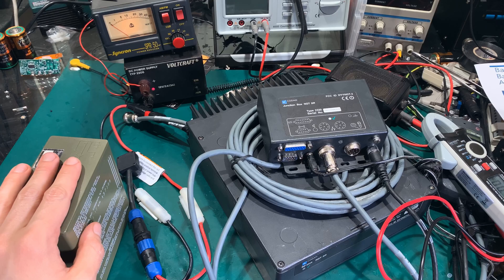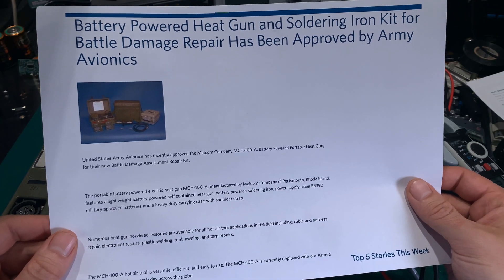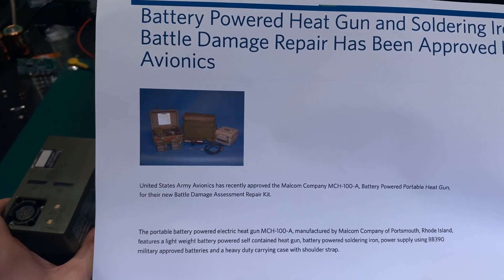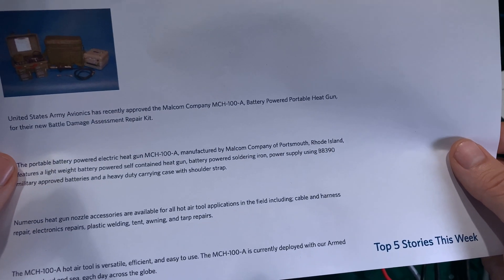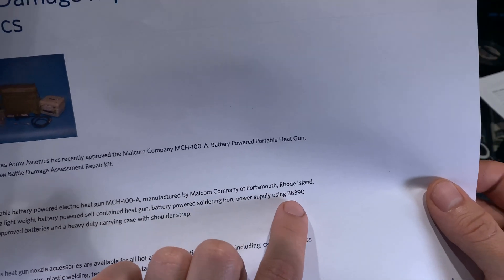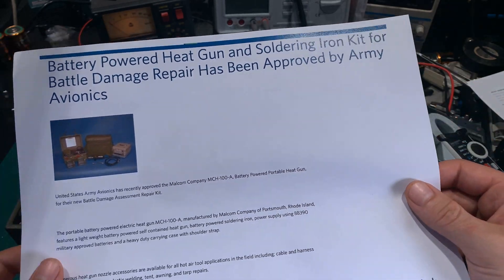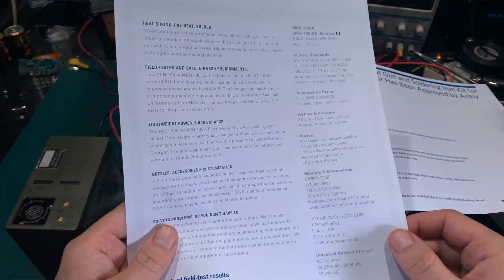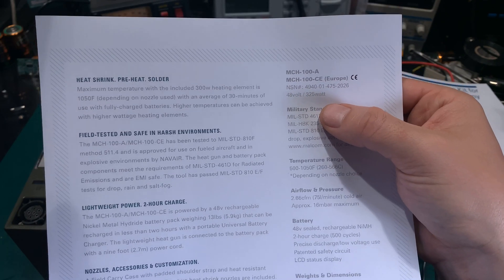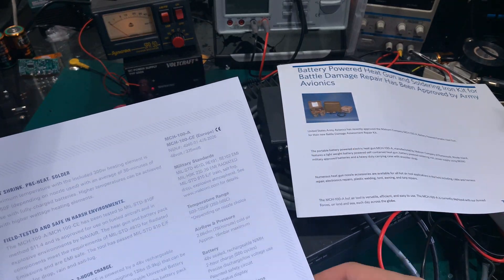I did some research on the maximum current we can take from this battery, and I found this device issued to the US Army. This is basically a hot air gun powered from two batteries like this. The model number is MCH 100E and it uses the BB 390 battery. Here we've got the spec for the device.